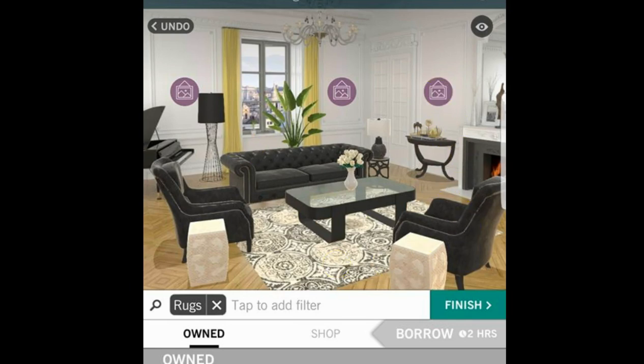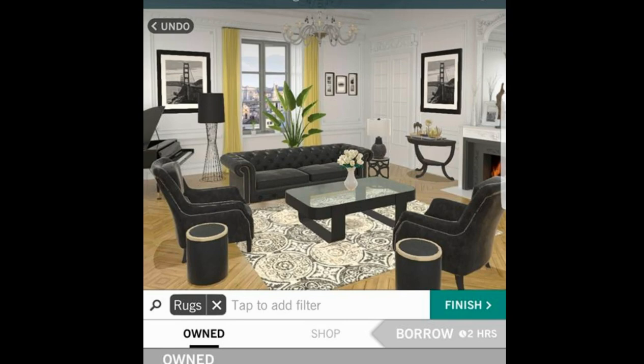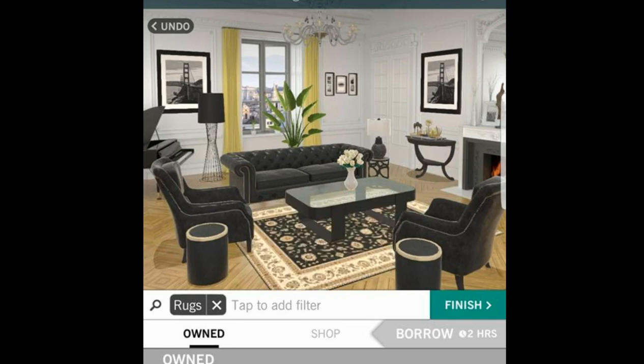I thought this was pretty cute. We're going to go ahead and put the wall art up. But something was missing, and I need to increase my score. So I had to think of something different. I went ahead and looked for a traditional rug, and then I'm looking to change the lamp — just trying to make it a little bit more with some oomph to it. This one's okay. And then I changed these little stools out.